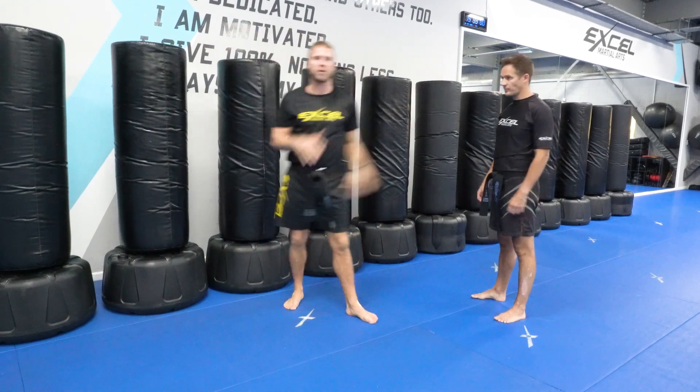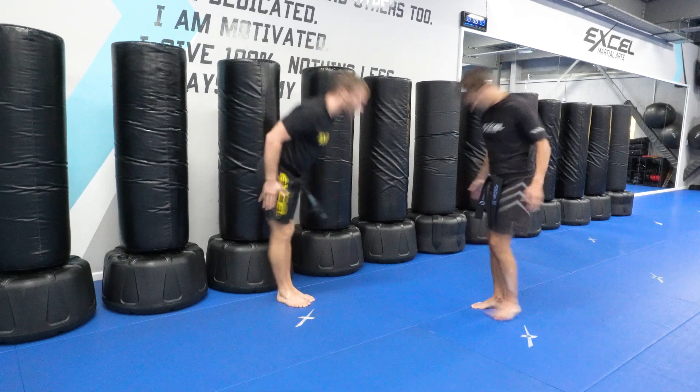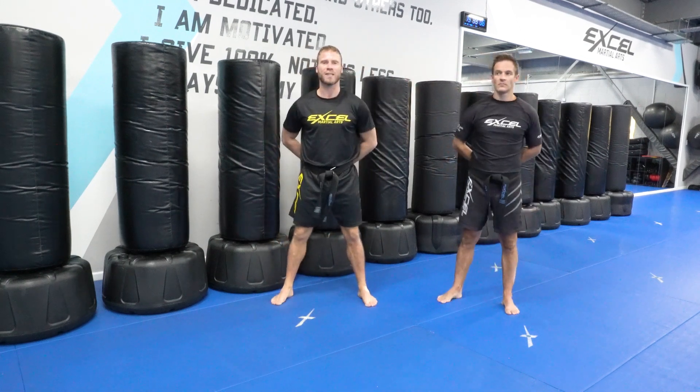Head on and swivel, look around, make sure there's no other attackers. Thank you Jack. That's level 4 and 5, self-defence 2.